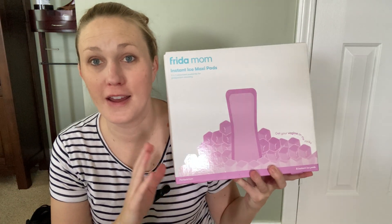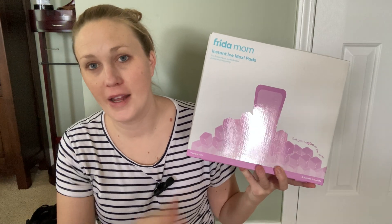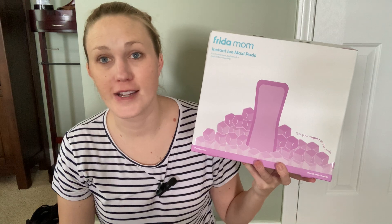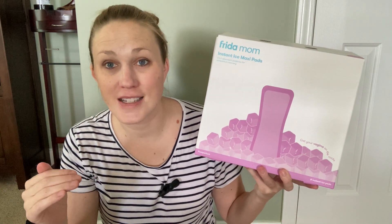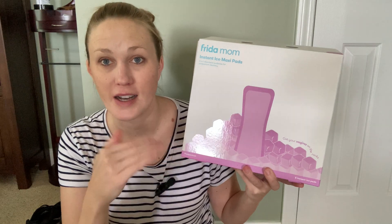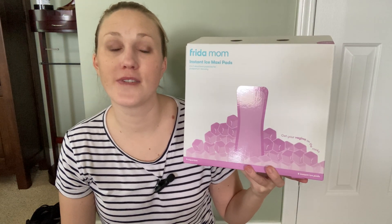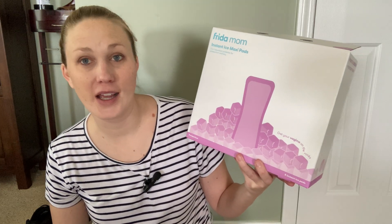This is probably one of my favorite postpartum products made by Freedom Mom. It is basically the same thing that you get at the hospital the first few days after birth — those nice ice pads. It's a pad for absorbing your blood flow and everything, but there's also a cooling ice pack in it, so it's kind of a two-in-one deal. They are just fantastic, exactly what you need after bringing a baby into the world.